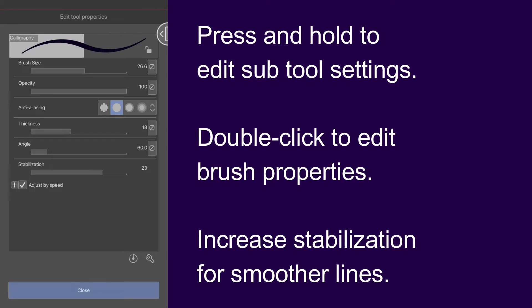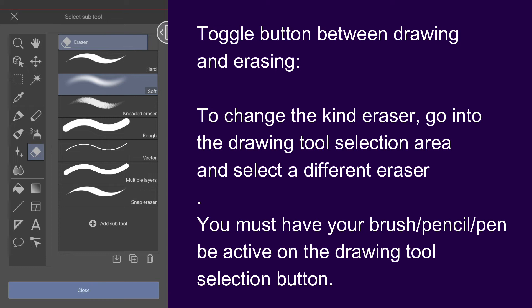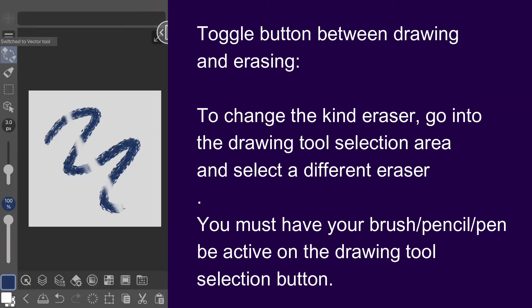Double click on it to edit the brush properties. If you're having trouble drawing nice lines with your fingers, I'd recommend increasing the stabilization settings on tools that have it — this will give you smoother lines. Right above the drawing selection button is an extremely handy way to toggle between drawing and erasing. To change what kind of eraser you use, simply go into the drawing tool selection area and select a different eraser, such as the vector eraser to get rid of a whole segment of a line. I definitely recommend using a vector layer to create your line art since it makes it much easier to edit and refine later. Just remember, to use the draw/erase toggle feature, you need to have your brush, pencil, or pen be the one active on the drawing tool selection button.